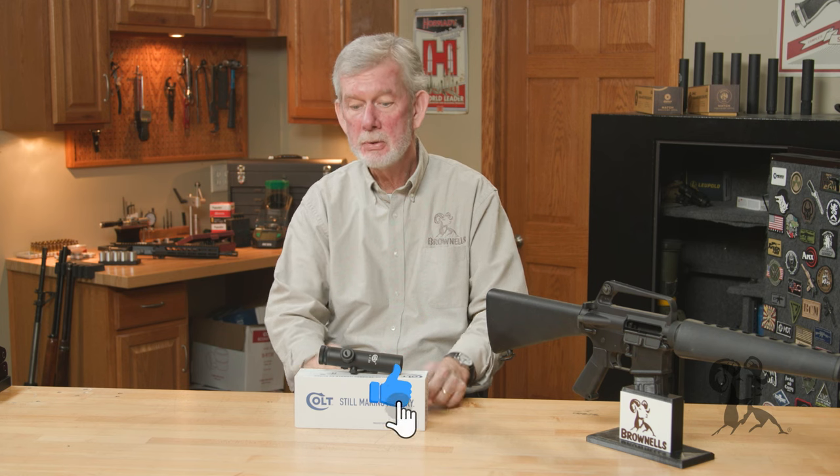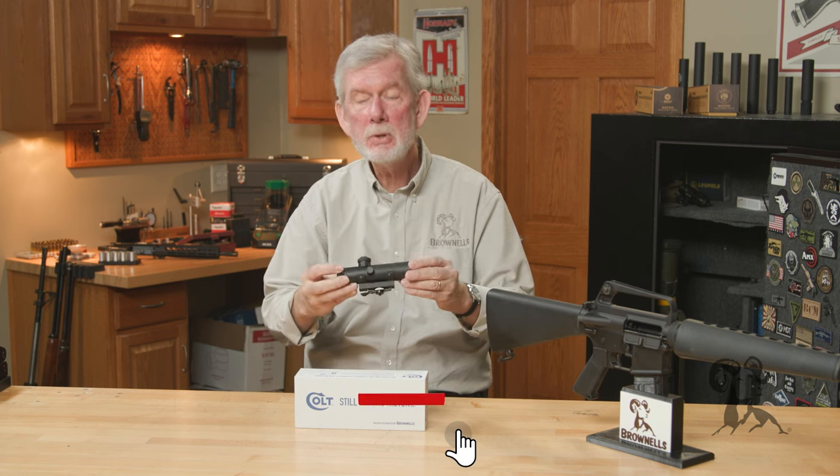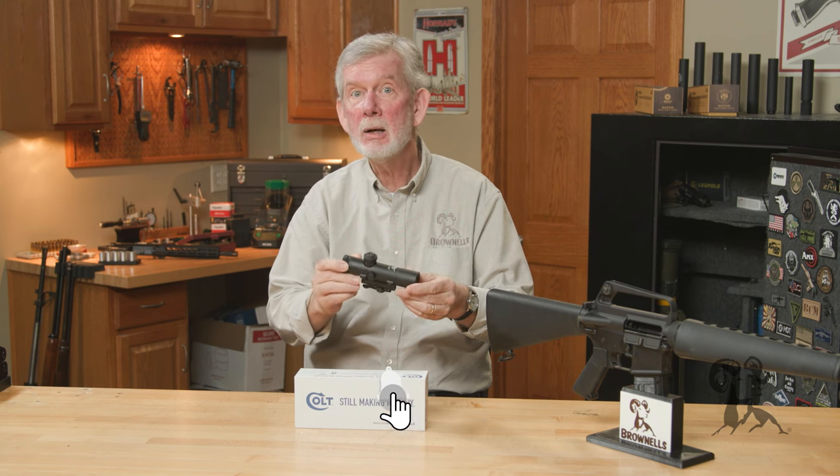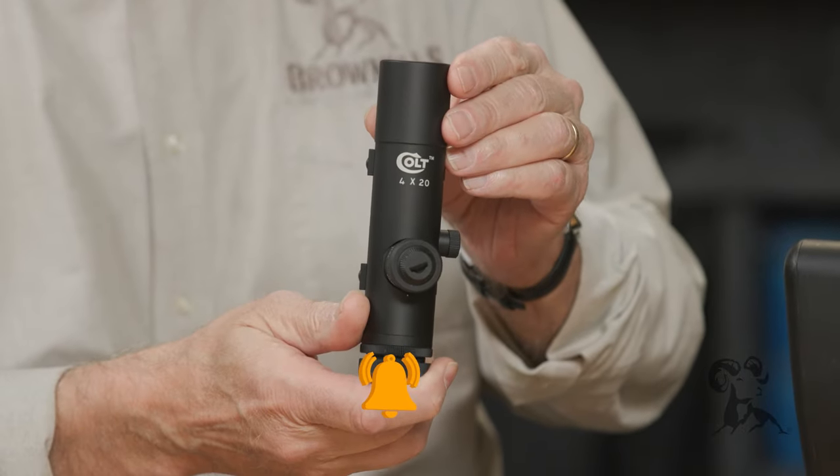Hi, Steve from Brownells here. For those of you interested in all things retro, I've got some great news. Remember that Colt scope we used to have that we discontinued under the Brownells name? Well, it's back — only now it has the Colt name on it.